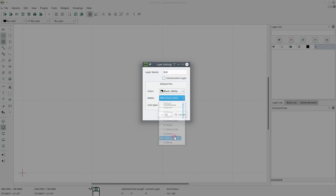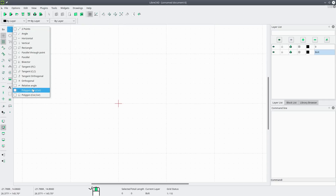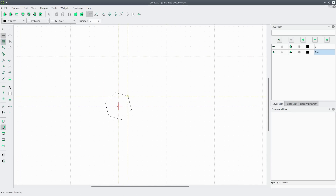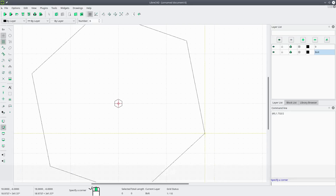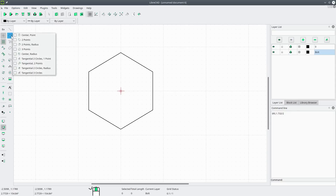We will change the width of the line to a quarter of a millimeter so you can see it on screen. We'll zoom in — you can see the grid size changes as you zoom in. Let's draw a polygon and snap to the origin. Now I'll come down to the command line and enter a relative coordinate: at 0 on X, and the width across the corners is 1.732 inches, divided by two to get the radius. And there's our head for the bolt.